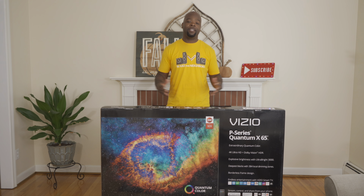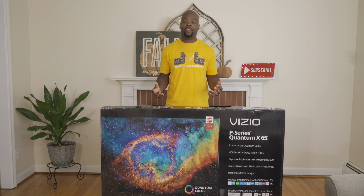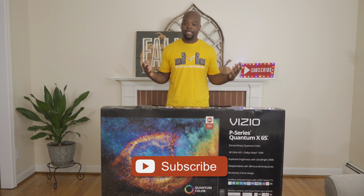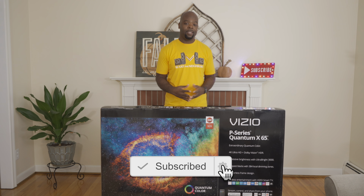Hey guys, it's the Billiman here, home theatre enthusiast and all-around tech lover. On this channel we bring you the tech of entertainment — unboxings, demos, comparisons, tips, as well as real-world reviews of TVs to help you find the best devices and get the most out of them. If you're into that, hit that subscribe button and come along for the ride.